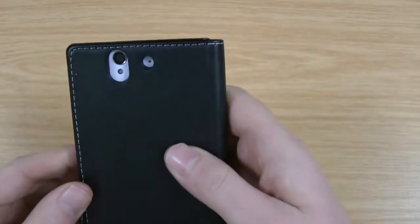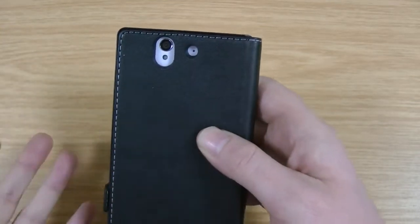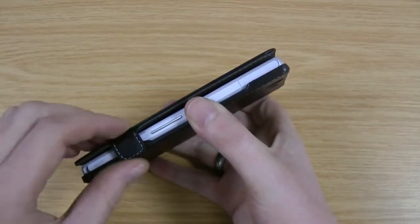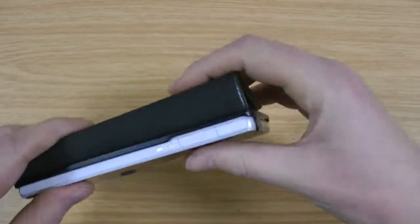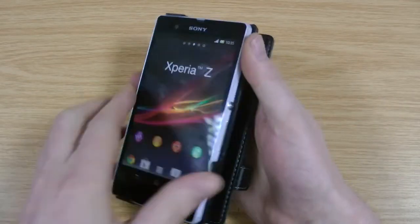I'll just show you the camera cutout on the back — it's not going to cause any issues with the camera. The flash has obviously got a decent size around it, so that should stop any bounce back. There's a little magnetic flap that keeps it closed — it does a good job, it just doesn't come open. And if you do want, you can fold it completely behind. You just need to give that time to bed in, but that shouldn't be any issue.